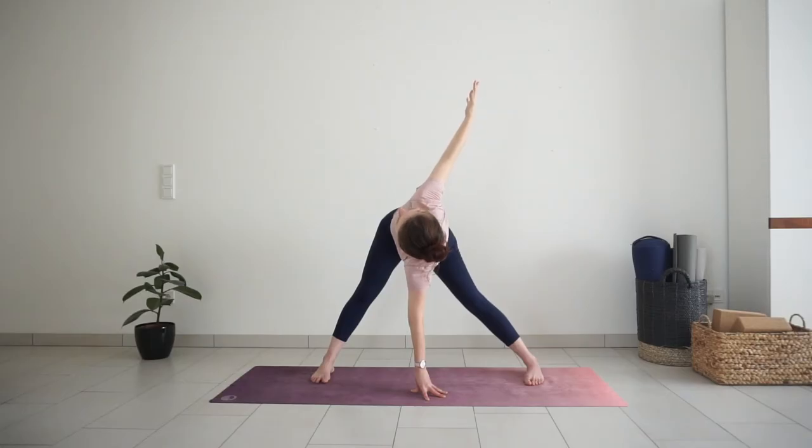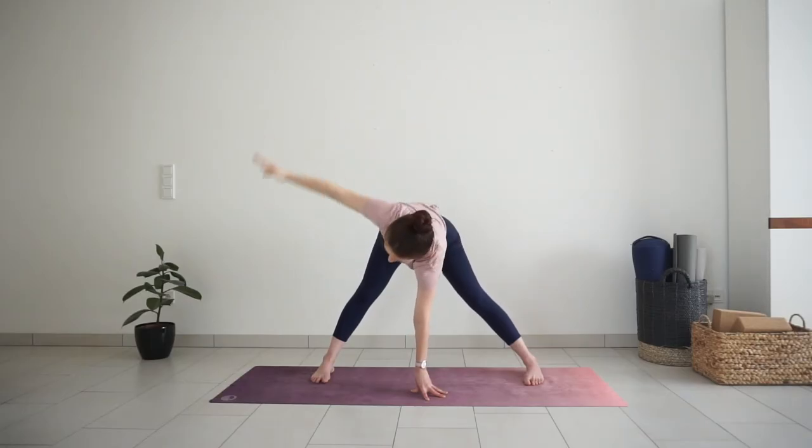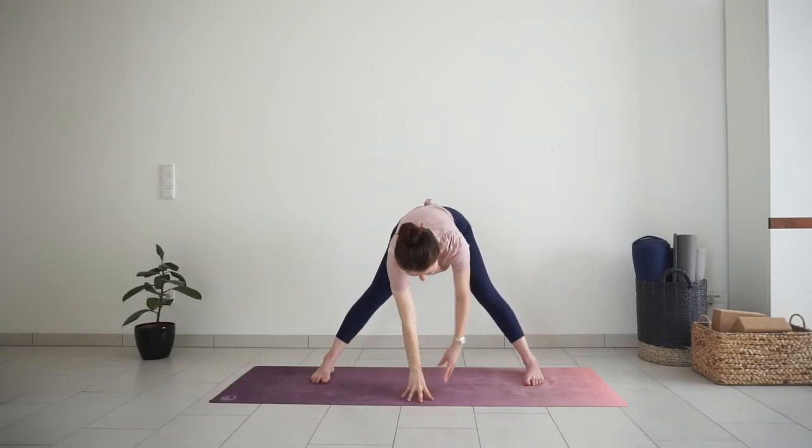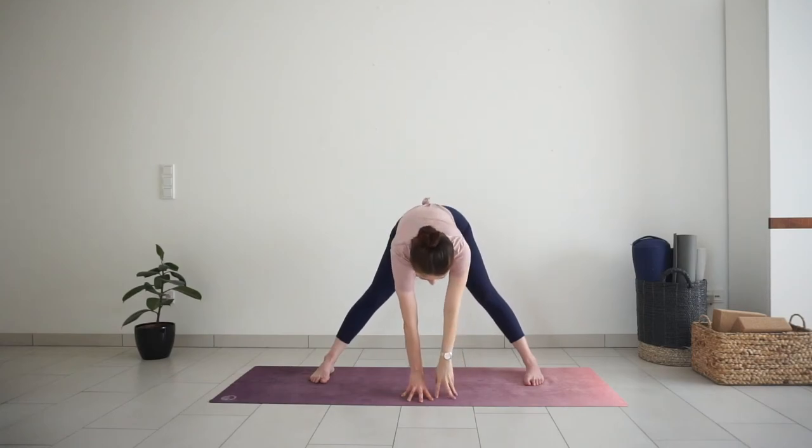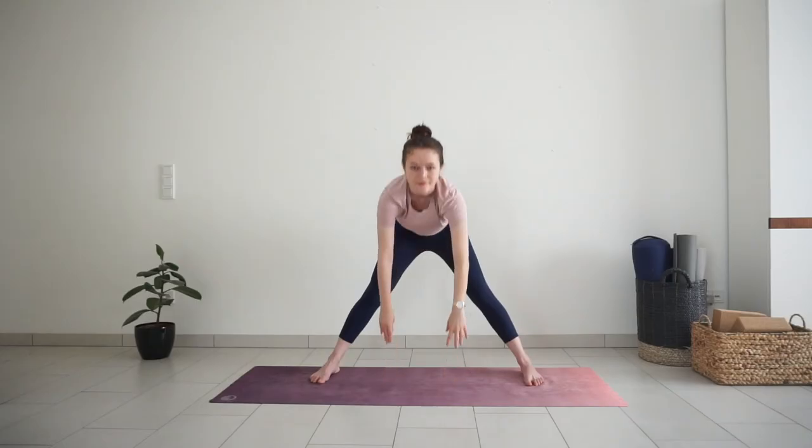Now place your right hand or fingertips down in the center between your legs. With inhale, open your chest to the left, lifting your left arm high — twisted wide-legged forward bend. Big inhale here. Exhale, lower down your left hand into the center. Inhale, reach your right arm up, twisting to the right. Big inhale here. Exhale, release the hand down and come up to standing.